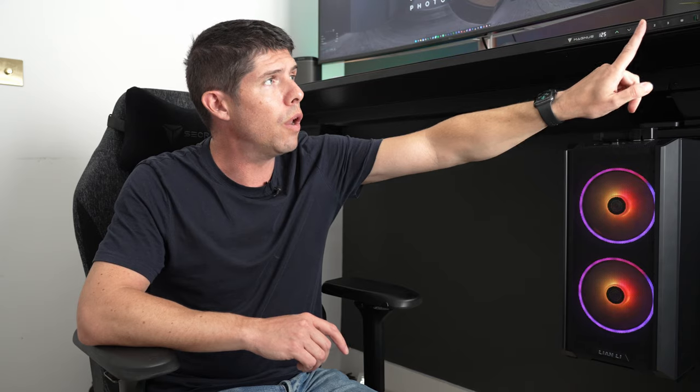Just so you can see the standing height, I'm raising it up now. It goes pretty high — 125 centimeters is the maximum, which is more than enough for even the tallest person. A lot of reviews I watched before buying mentioned wobble at standing height. This desk is currently on carpet — not a thick carpet — but if you had a thick pile carpet it would probably wobble a bit more.